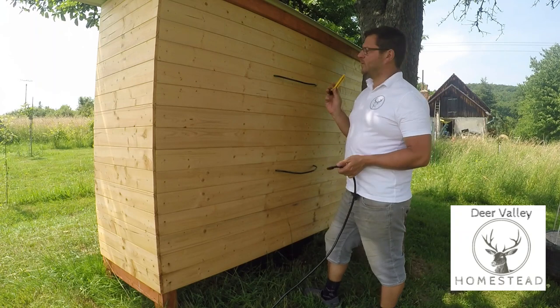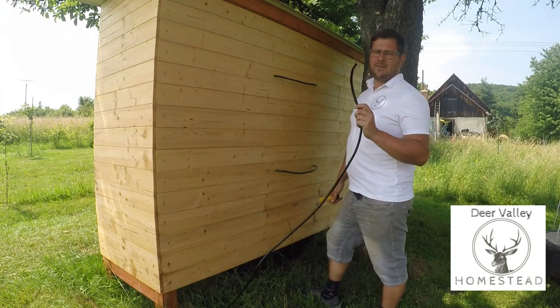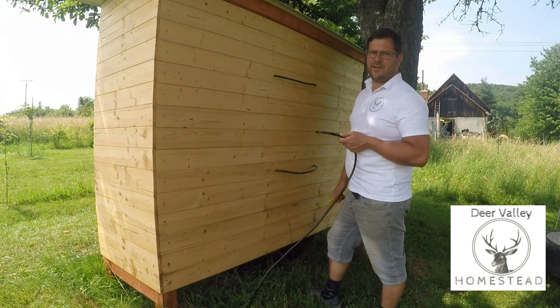That is all of the rabbit water nipples installed. Now I need to put in the tee pieces, lid to pipe up the top, and find a bucket to fit on there.